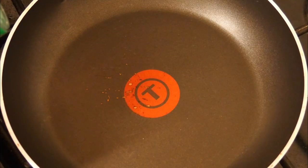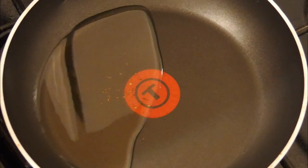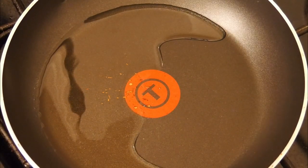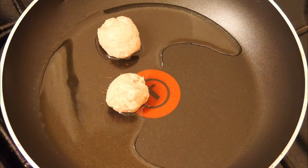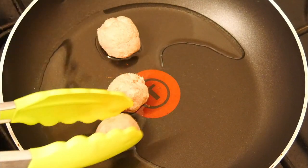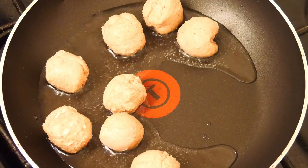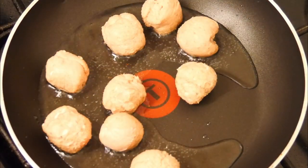Put a pan onto the hob and get it up to a medium heat. Add some cooking oil, let it come up to temperature, and pop in the meatballs. In they go, and we're going to leave them to sizzle away for a little while until they start getting nice and brown.